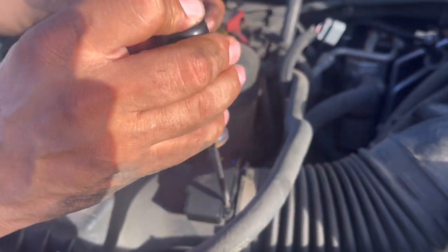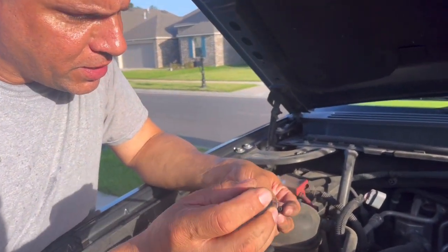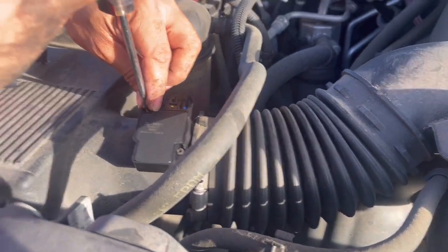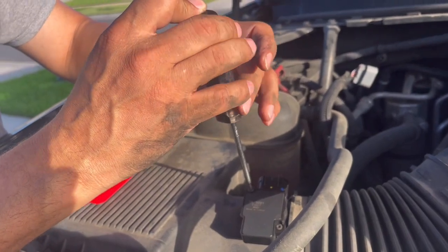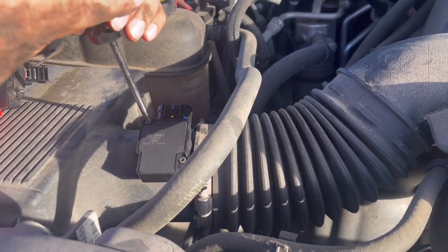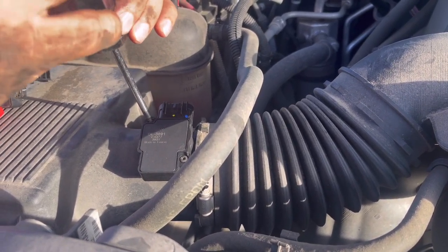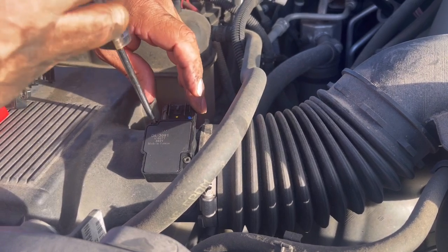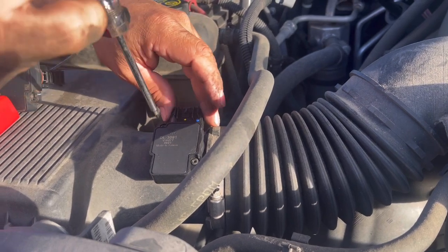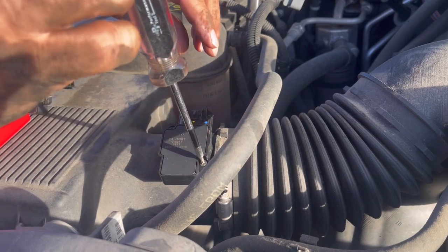I had a check engine light come on and got a diagnostic done, and it said it was the mass airflow sensor giving trouble. The engine would run kind of rough occasionally when you first cranked it, but after that it was okay. And you don't want to over-torque these screws because it's all plastic — you don't want to break it.